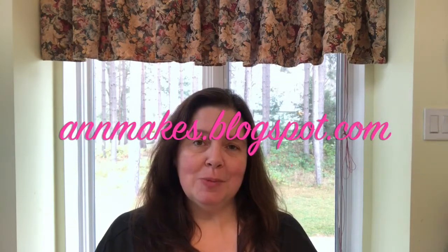Hi everyone, I'm Anne from Anne Makes. Welcome to my channel. If you are new, please subscribe — it's free and you'll get notified whenever I post a new video. I also have a blog at AnneMakes.blogspot.com where I have several DIY projects with Dollar Tree products.